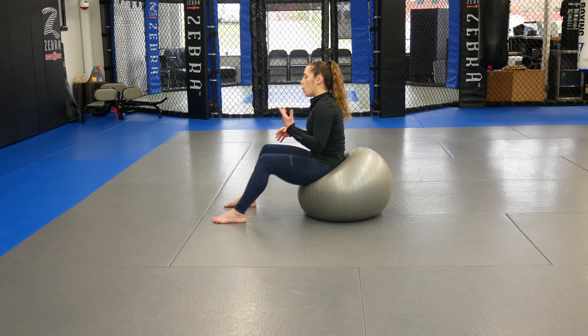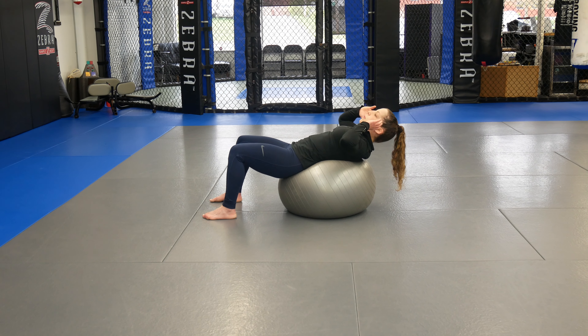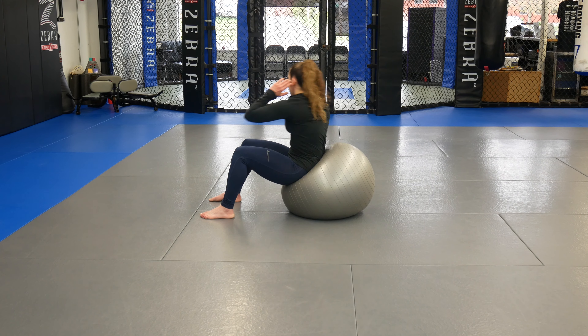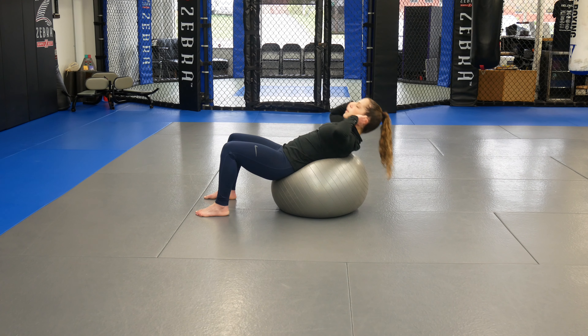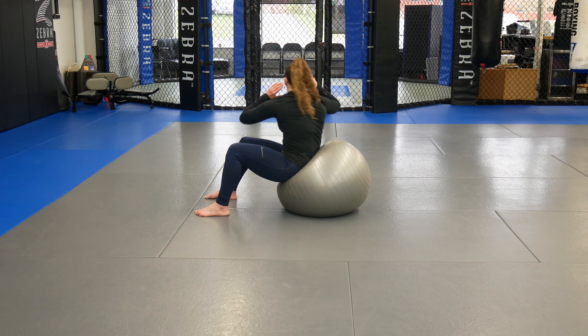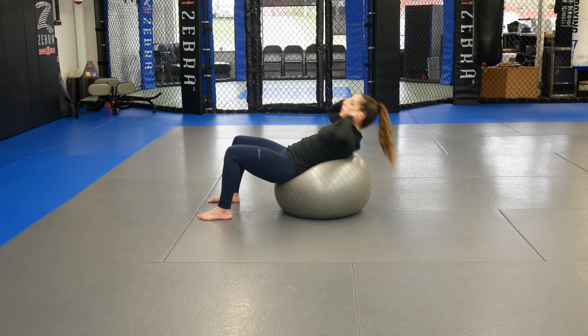You get 20 seconds in between, then walk back out. Now you're going to rotate with the same crunch. Hands are just floating, but twist at the top. Come back to center, nice and controlled. At the top, do that little bit of rotation. For 40 seconds, crunch with that rotation.